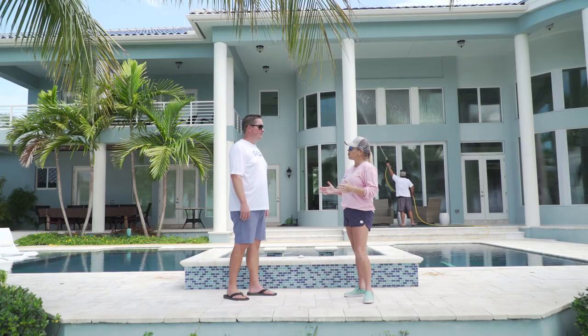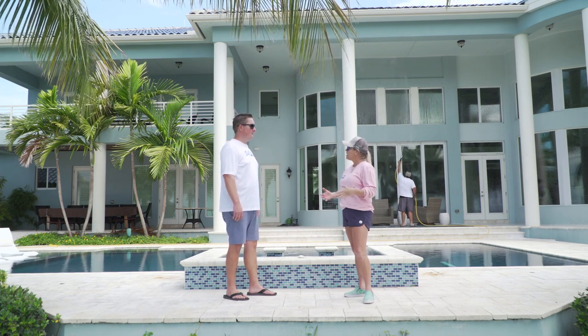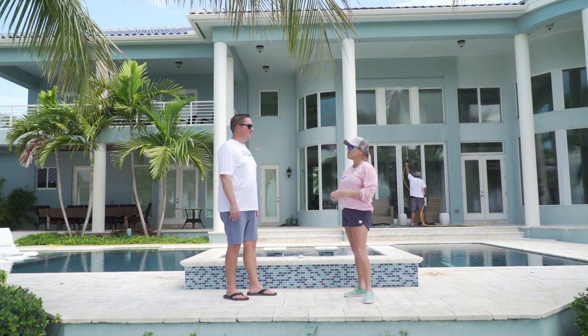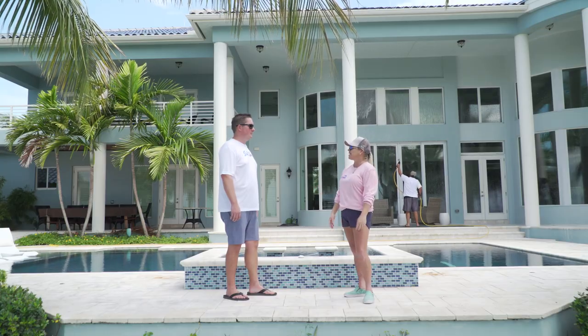Thank you so much for coming out here today and showing us your product and actually using it so we can see how it works. I'm already going to put in an order because I want to protect my home and my boat. I love that it's non-toxic and it doesn't kill my grass — all these wonderful things. Thank you so much for coming out and actually showing us the product today. Yeah, you bet.